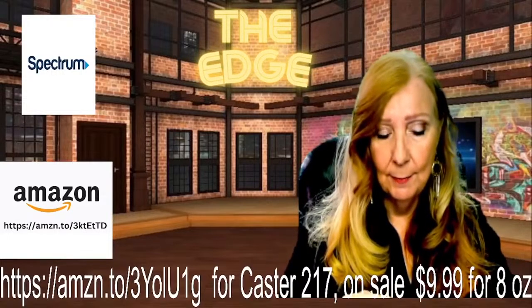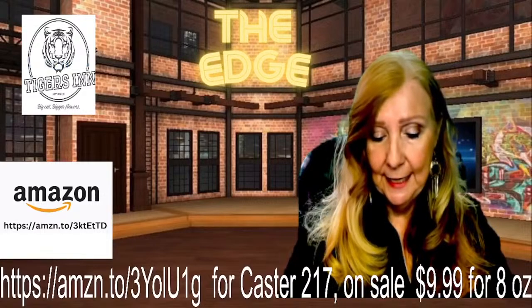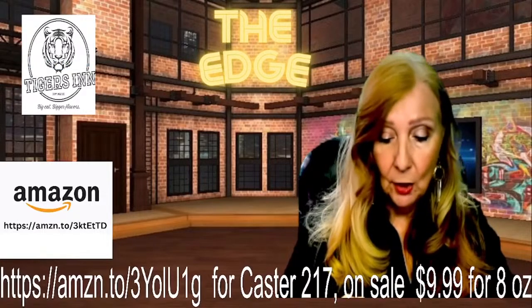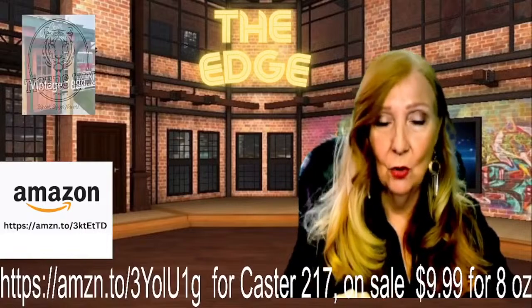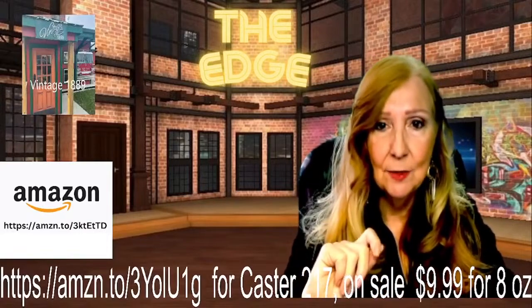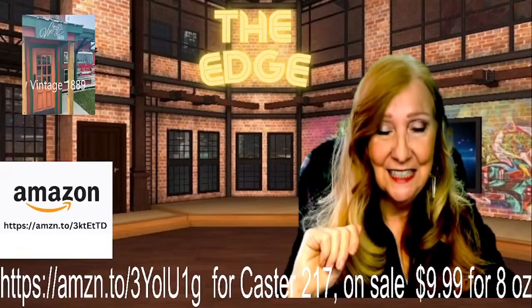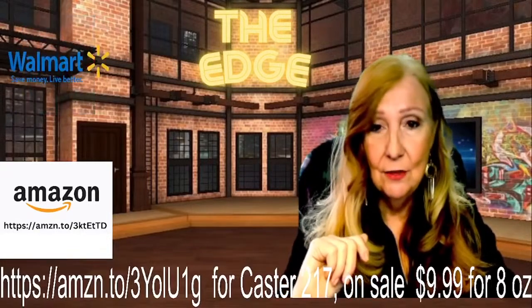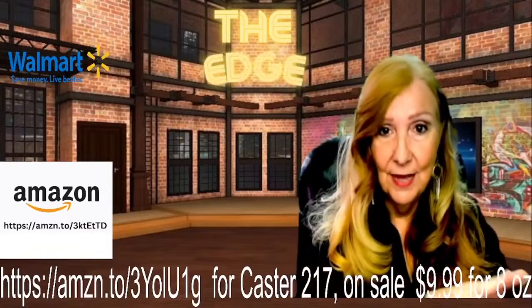Maybe you don't have a lot of food in your stomach. If you dislike the taste of Castor Oil, take a Castor Oil supplement. However, this won't be as useful as the pure Castor Oil. The problem I've got with capsules is they're covered with petroleum — that's not a natural thing. I'd rather just go ahead and take the oil straight from the bottle.